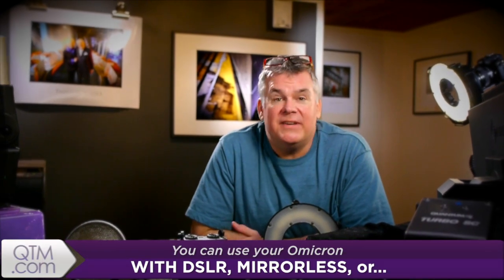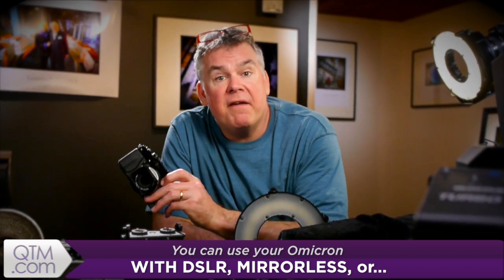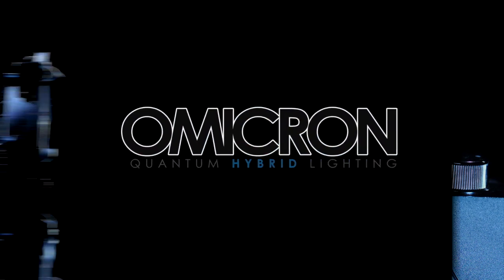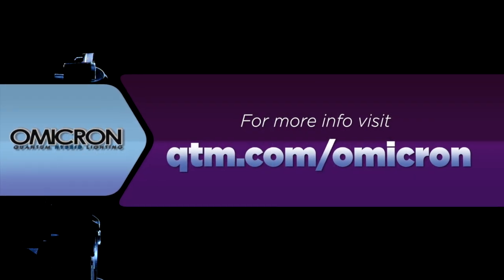Omicrons work just as well with DSLRs and medium format digital cameras as they do with my favorite mirrorless systems. Ready to learn a little more about the Omicron? Head on over to qtm.com/Omicron.